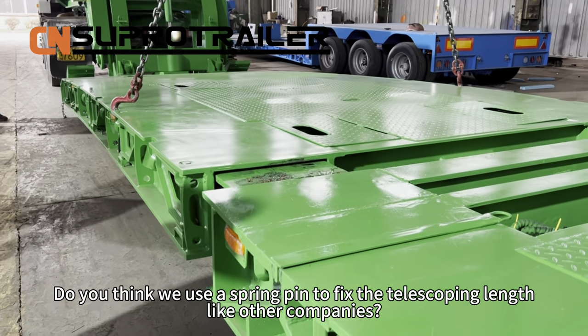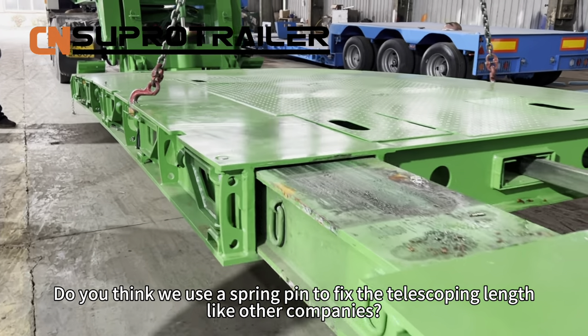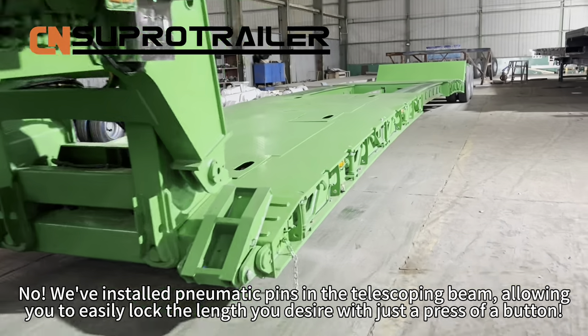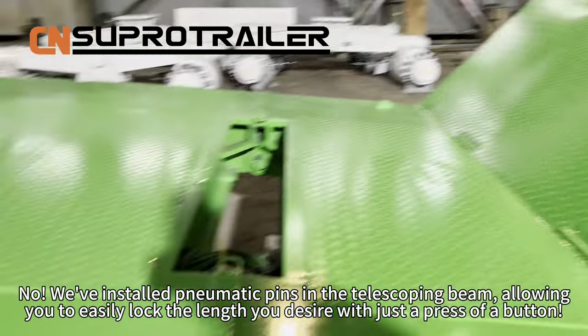Do you think we use a spring pin to fix the telescoping length like other companies? No — we install pneumatic pins in the telescoping beam, allowing you to easily lock the length you desire with just a press of a button.